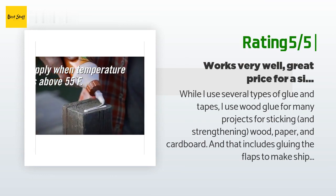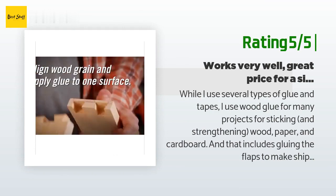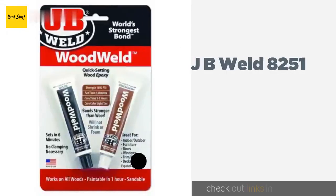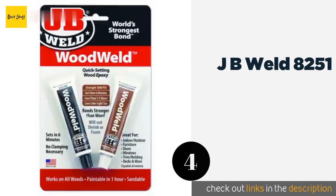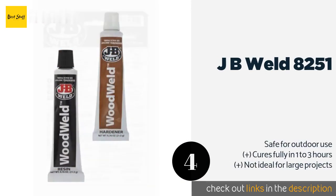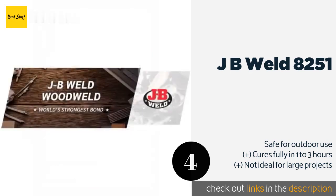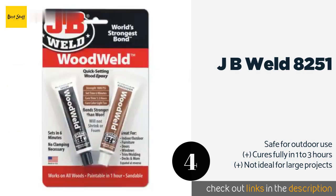The number four product is JB Weld 8251. JB Weld 8251 is an excellent option for projects that are difficult to clamp, as it has a setting time of only six minutes. The two-part epoxy forms a strong bond that can withstand tensile forces of up to 1,800 pounds per square inch.